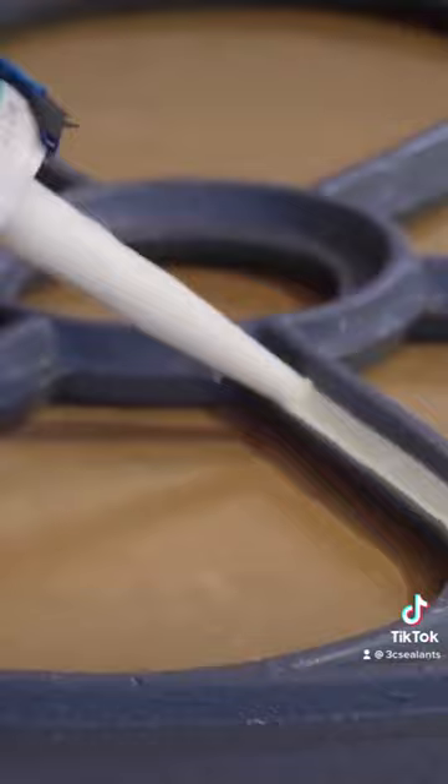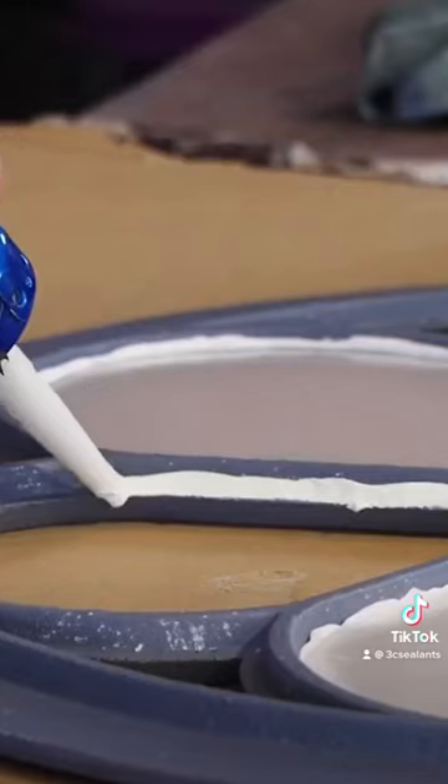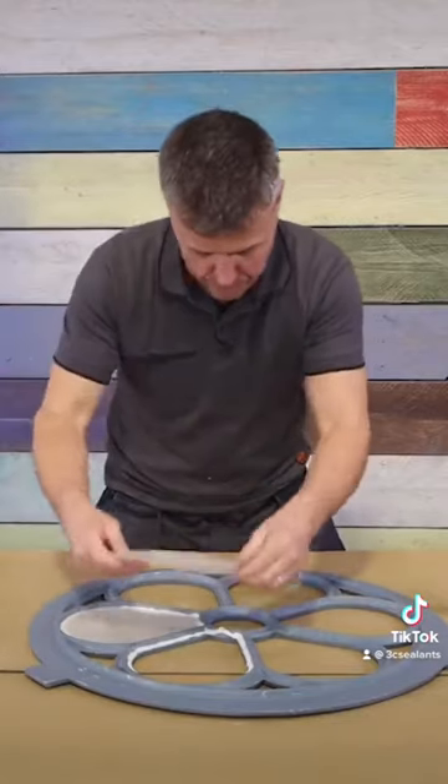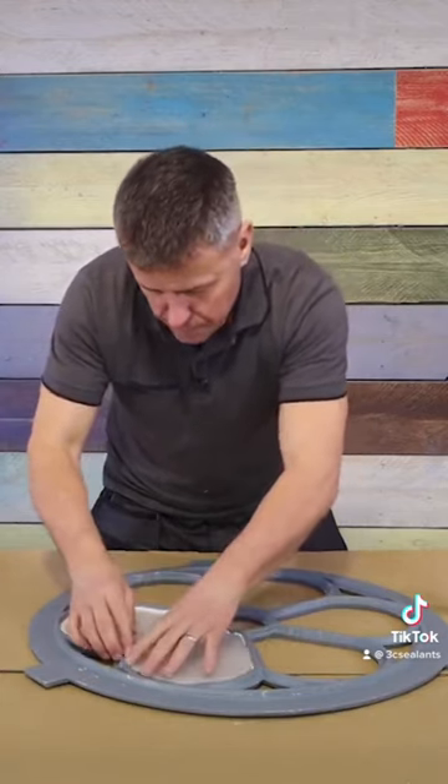Then you start to apply your glazing putty right round the rim of the frame. Once you've completed that, place your glass or pier specs into position and gently press this down at equal pressure around all edges.